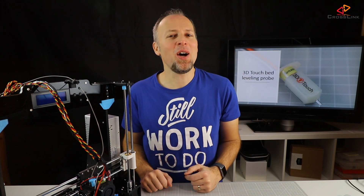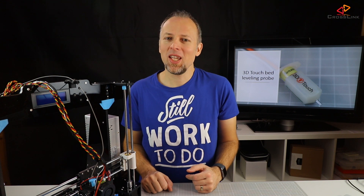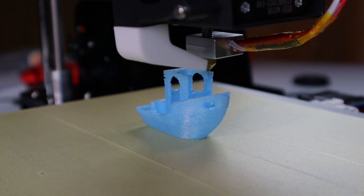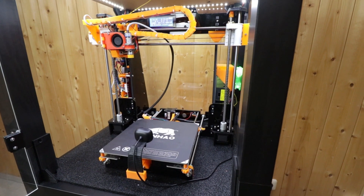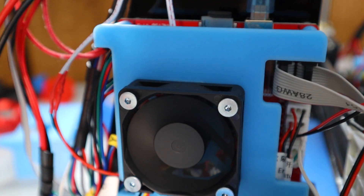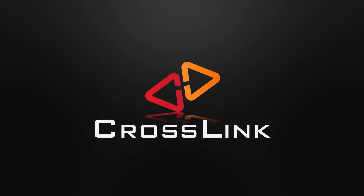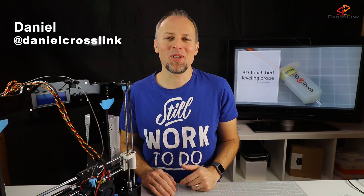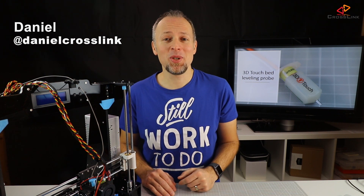This video is part number two of how to install a 3D-Touch or BL-Touch bed-leveling probe on your Anet A8. Hello, my name is Daniel. Welcome to the Crosslink channel. I'm here to help you being more successful with 3D printing.